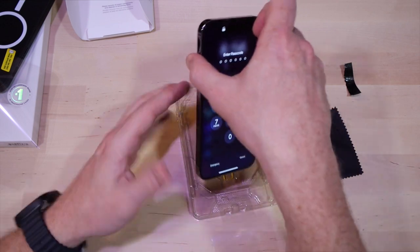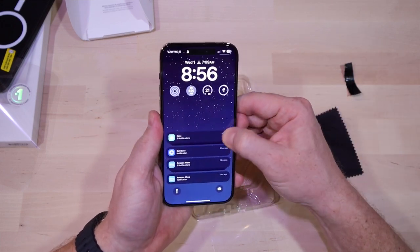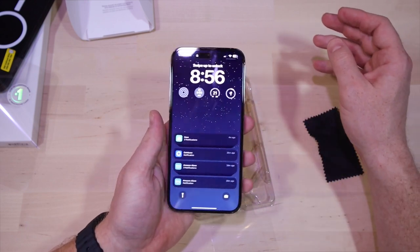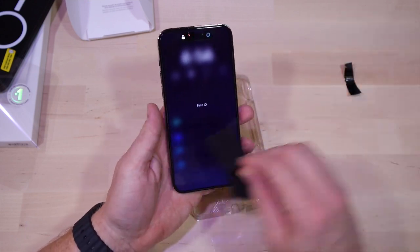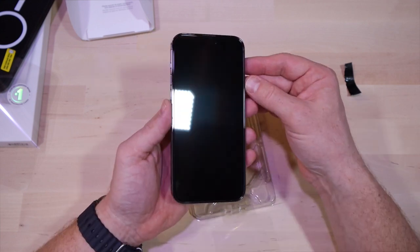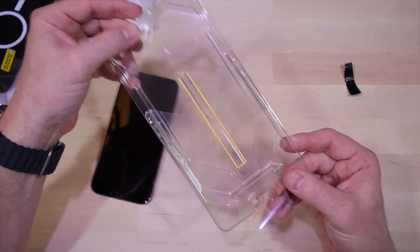Remove the front film and boom — installed almost flawlessly. There are a couple little bubbles I need to work out but they're all close to the edge and they ended up coming right out. I do like that the front optics are all covered by this glass — it's not cut out. I feel like the quality of the glass is good enough where it's not going to mess with the camera or the Face ID. This installation tray is next level, really simple, not a lot of wasted material.